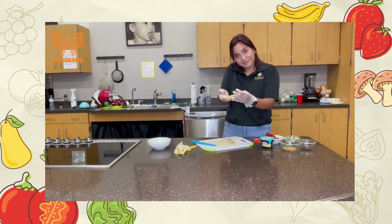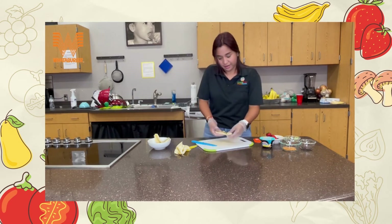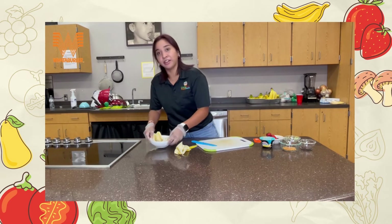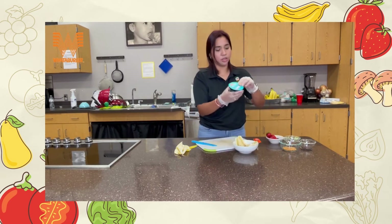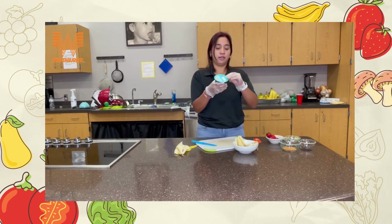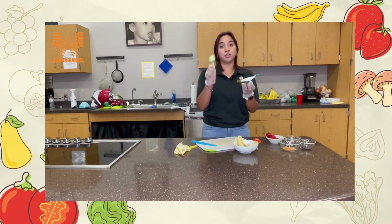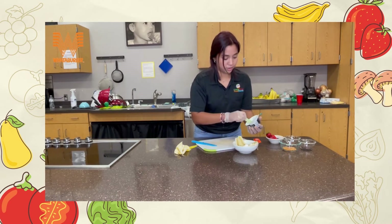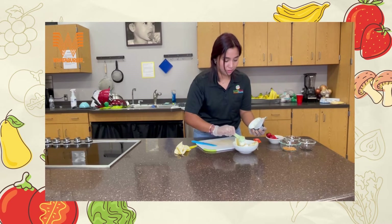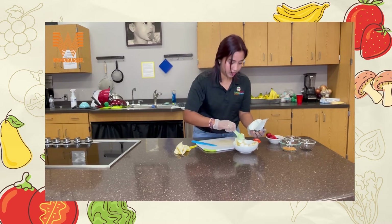This is what it looks like, so you're gonna put it on your plate. Then all you're gonna do is add all the toppings. Start with your Greek yogurt — we're gonna pretend this is ice cream and scoop it in, maybe three or four scoops.